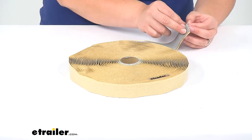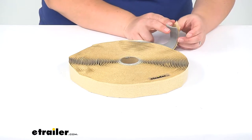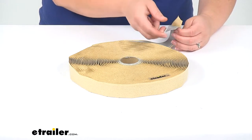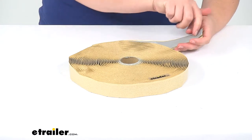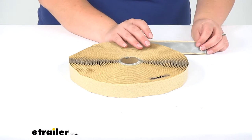It can adhere to not only roof membranes on your trailer, but also to glass, aluminum, and galvanized steel. It's kind of this putty-like, really sticky material. It comes preformed and it's a synthetic polymer base.